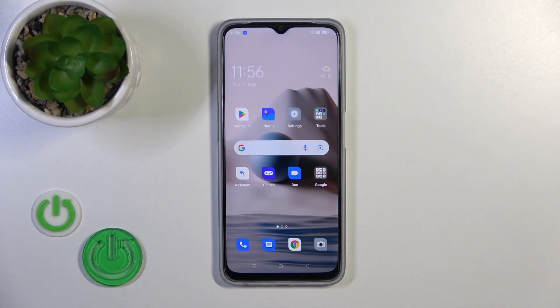Welcome to the M43 Oppo A77. I'll show you how to check battery health with the Ampere application on this device.